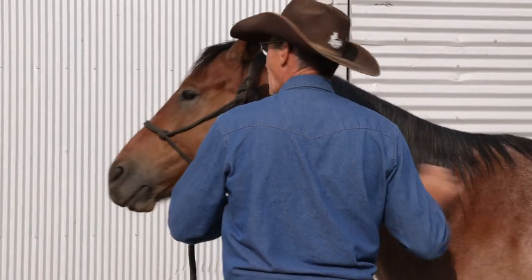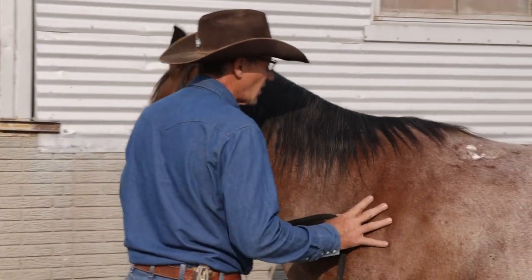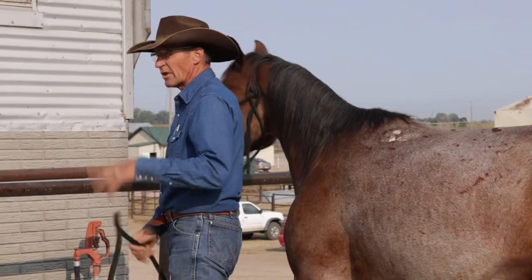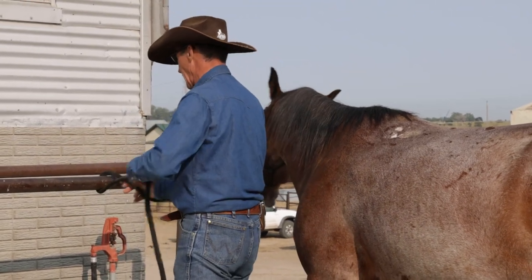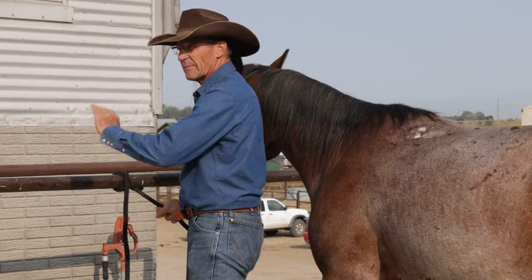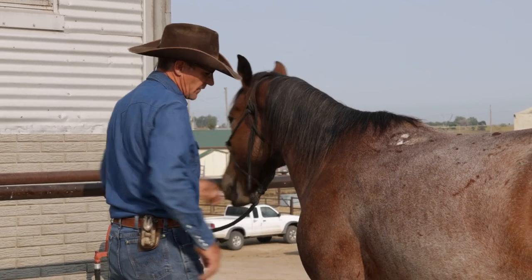We're saddling outside because it's too dark in the barn. The first thing you've got to be careful of is a pulling-back horse, so when I'm saddling, here's a tie I like to use that will keep him here, but if something happens I'm still safe — it can give a little bit.